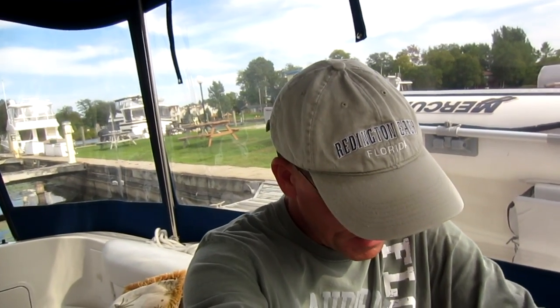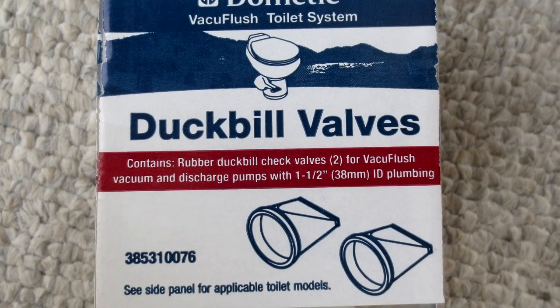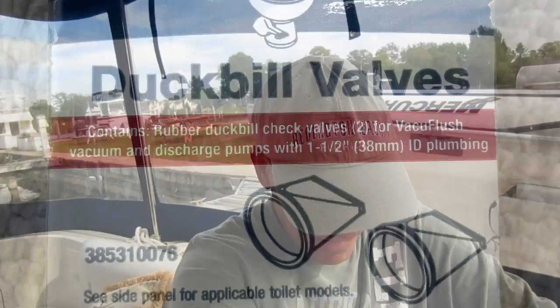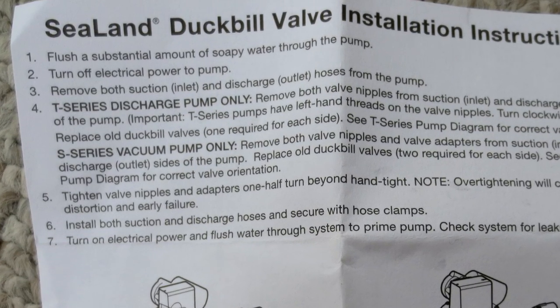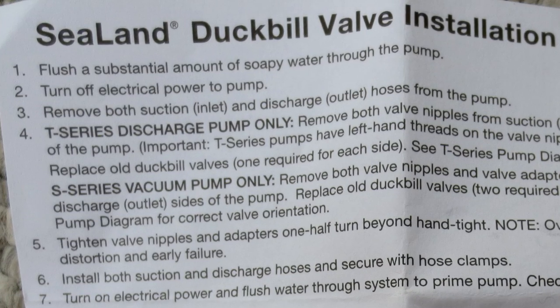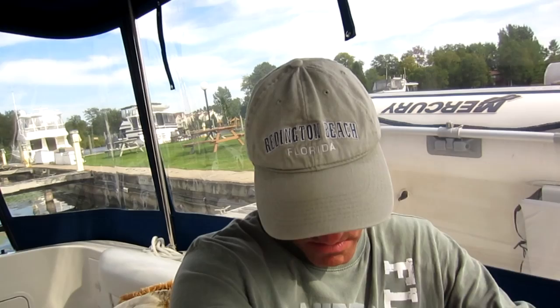Yesterday when we first got to the boat, I spent two hours replacing duckbill valves on one of the toilets. Before I get into that too deeply, I'm going to read the first line of the instructions: 'Sealand duckbill valve installation instructions, number one: flush a substantial amount of soapy water through the pump.' It's for our toilet — we have two heads on this boat and they're both vacuum flush, hence the warning to flush soapy water through the system first.